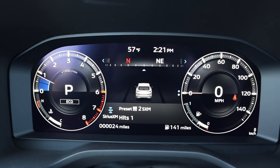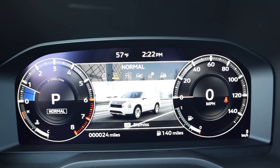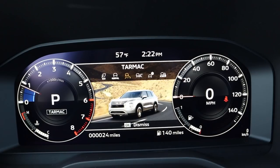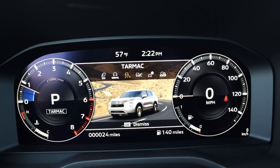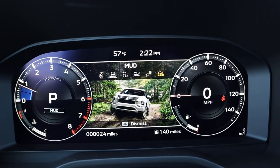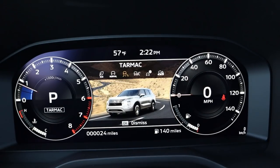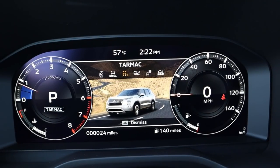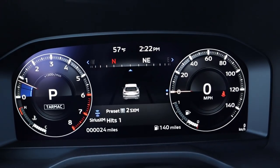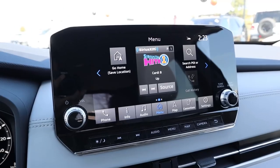The Outlander also comes with drive modes. Right now we're in Eco mode, and you can switch to Normal, Tarmac for spirited driving, Gravel, Snow, and Mud and Ruts. I love the cool animation that plays in the center screen for each mode — it shows the Outlander in that environment and labels the mode. It's a really neat touch.